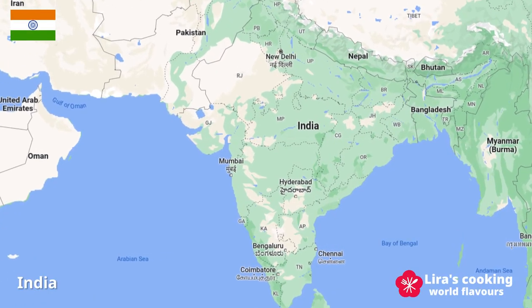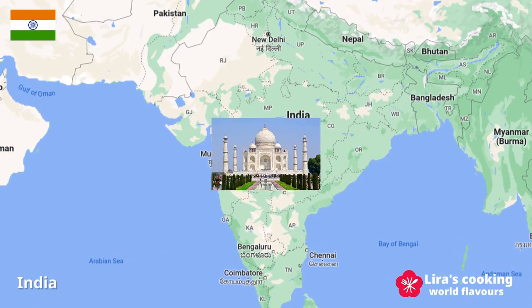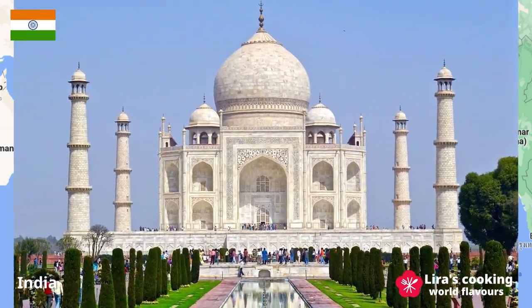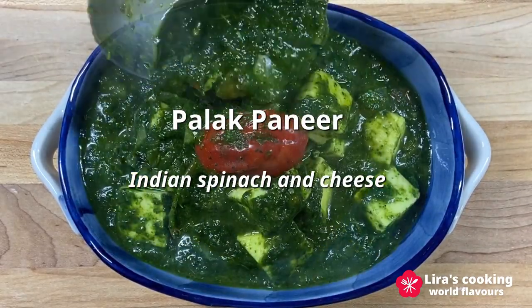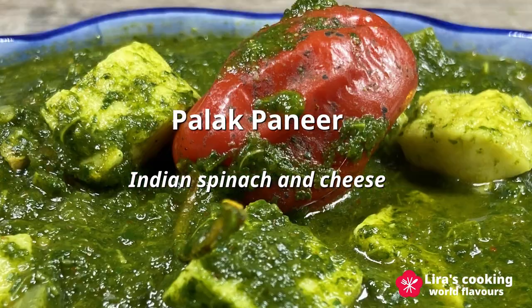Hello, welcome to my channel. Today we will go to India to discover Indian spices and cook a famous Indian vegetarian dish, Palak Paneer, which is made with spinach and cheese.